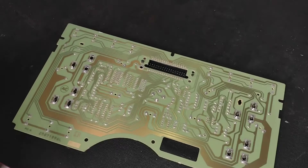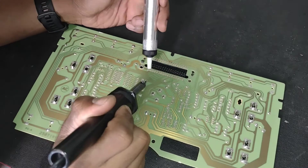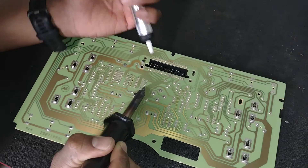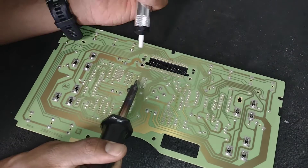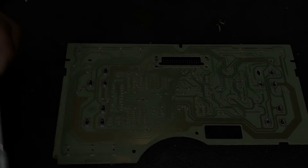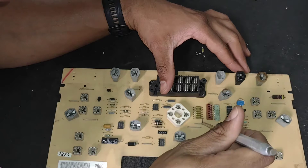I do need a new soldering tip but this one should get me by. For those of you who aren't familiar, that tool with the white tip is a desoldering tool. It sucks up solder that has started to flow so that you can remove a component from a board. I'm going to flip it and lightly tug on these leads to see if I removed enough solder to free them.